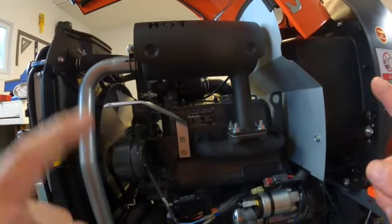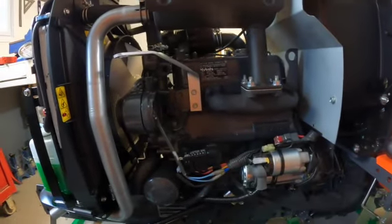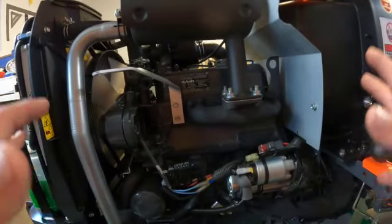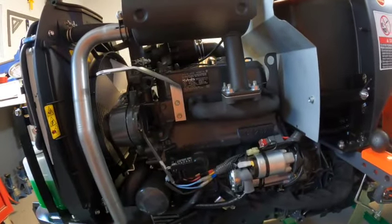I didn't get the block heater yet and I'm debating whether to get it — I'd probably end up getting it. I believe it screws in right there. Beautiful spot for it. This is really, really well made. Compared to some of the stuff out there, this is amazing.